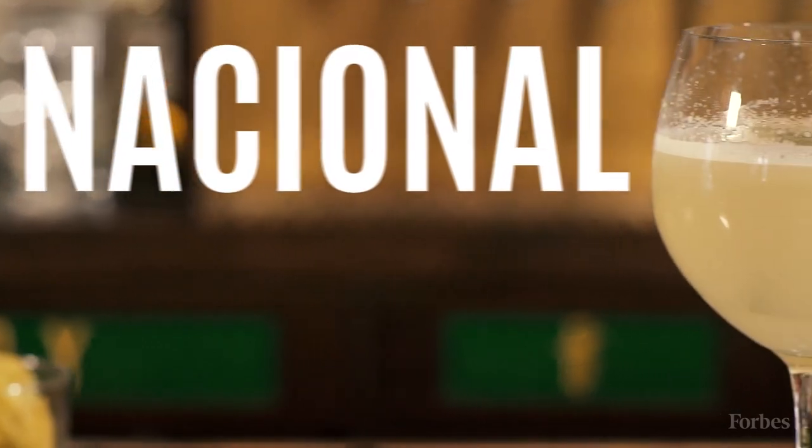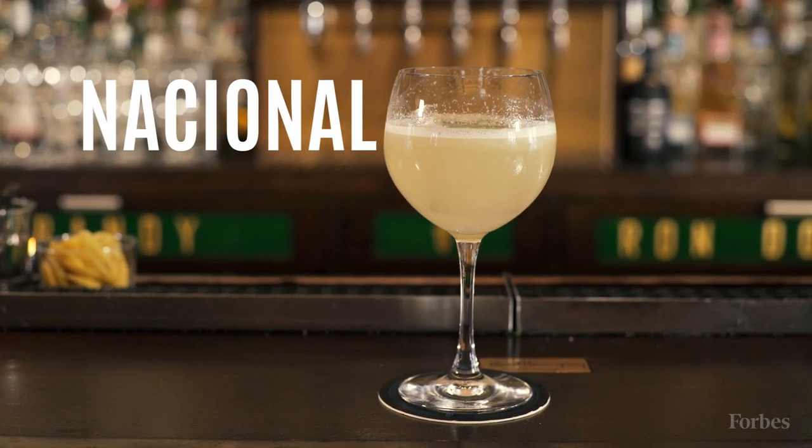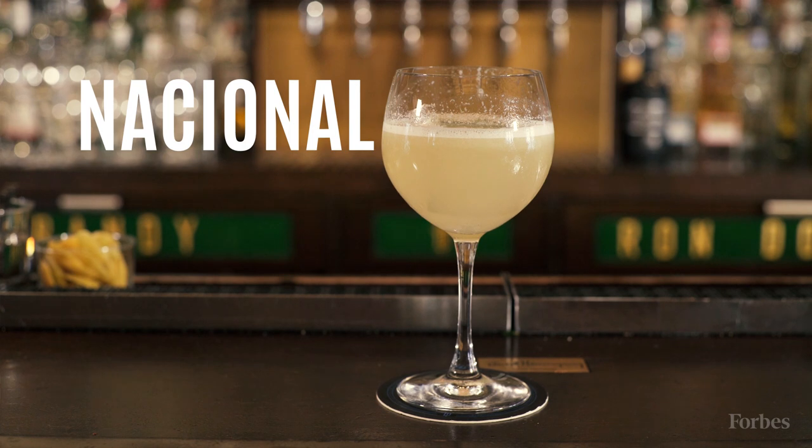Hi, my name is Jesse Vita. I'm the bar manager here at Blacktail in New York City, downtown Manhattan. Today I'm going to be making the Nacional. It's our adaptation on a Cuban classic named after the famous Nacional Hotel in Havana, Cuba.